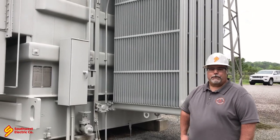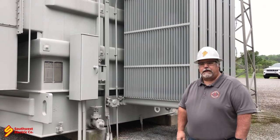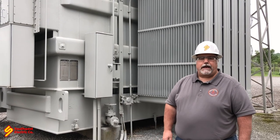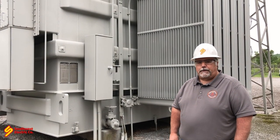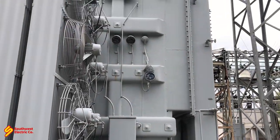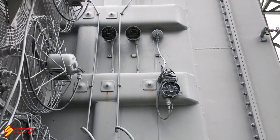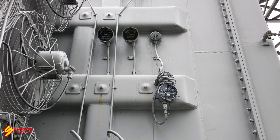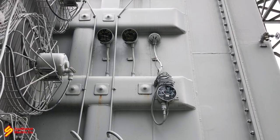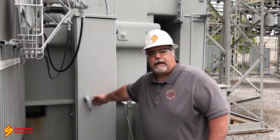We want to make sure we look at both gauges — they coincide with each other — to get an accurate level reading. Let's walk around to the other side of the transformer. There's a winding temperature gauge I want to point out, and also a pressure vacuum system to talk about. On this side, we've got a winding temperature gauge, but we're not too interested in that — we're more interested in the top oil temperature, pressure vacuum, and level gauges.